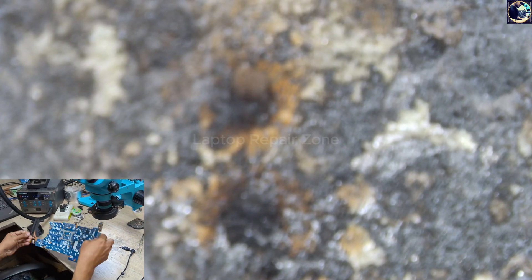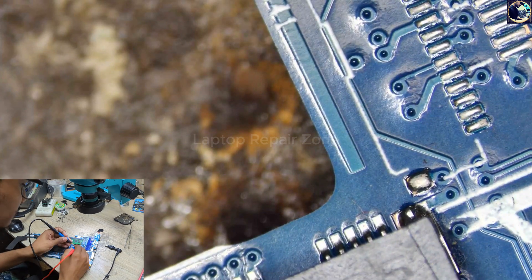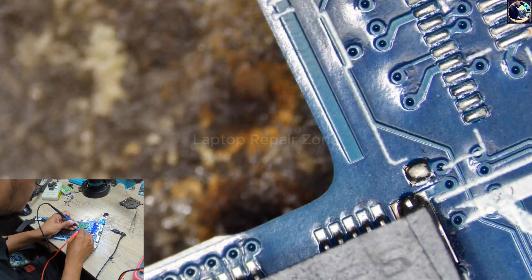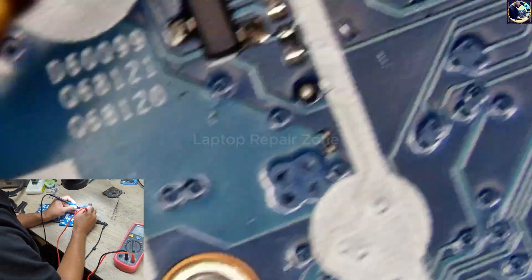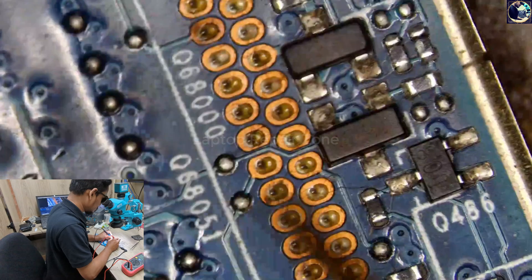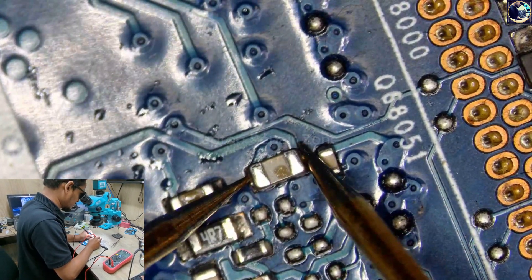Something is wrong. Look at my power supply — as soon as I plugged in, it takes 0.43 amps, which means something is short in this motherboard. Let's find out. There is no short circuit on this side — just this capacitor, it's also clear.